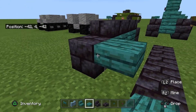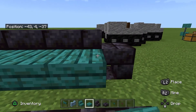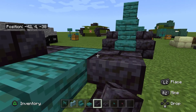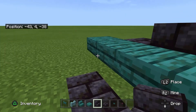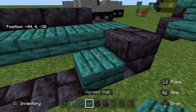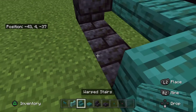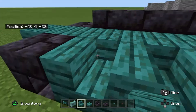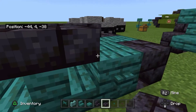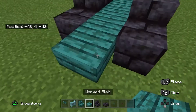Now we're going to be doing the middle. This tank actually had a top speed of only five miles an hour and a range of 22 miles. Do the tracks like you did on the other side — two stairs and then slabs on top to finish the tracks. Then we're going to go on to the next layer of the middle section.